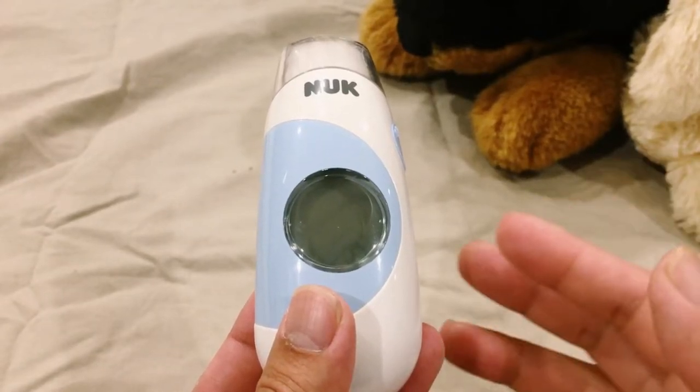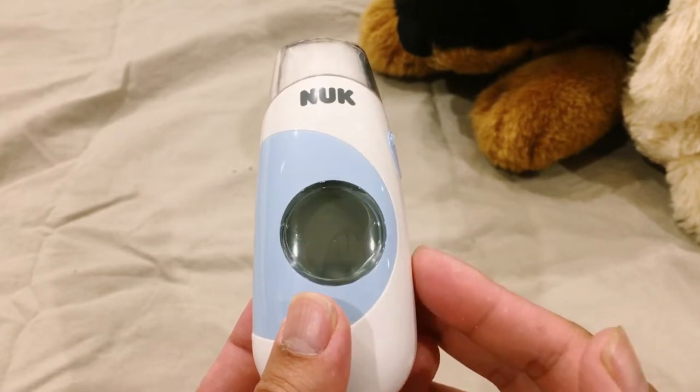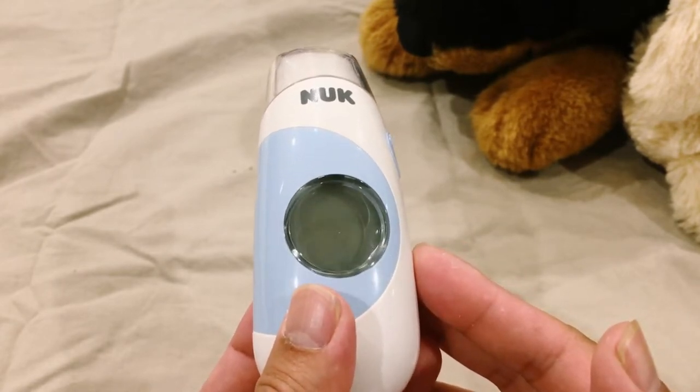Today we're going to show you the Nuke Flash Forehead Thermometer. It can measure body temperature, surface temperature, and room temperature.